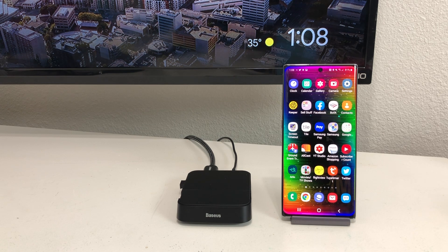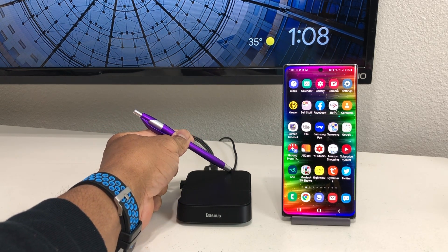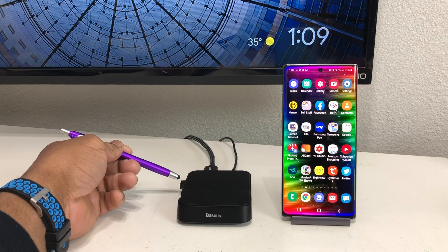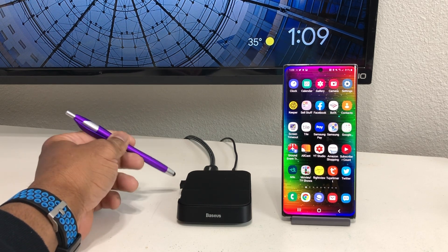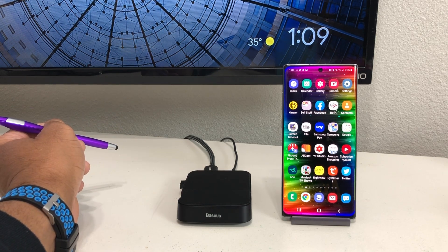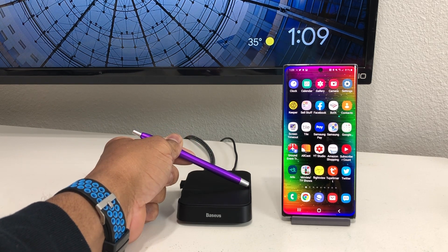Now that we have the Basis docking station all set up, as you can see we have our HDMI cable plugged into the HDMI slot on the back, and a USB Type-C power cord plugged into that slot. On this side of the docking station we have two USB 2.0 slots — we have a dongle plugged in for our wireless mouse, and if you have a wireless keyboard you can plug a dongle in there as well. On the far side we have a USB 3.0 slot, an SD card slot, and a micro SD card slot.